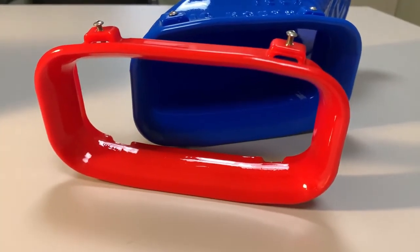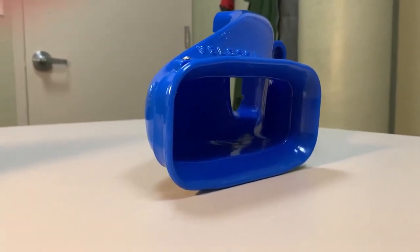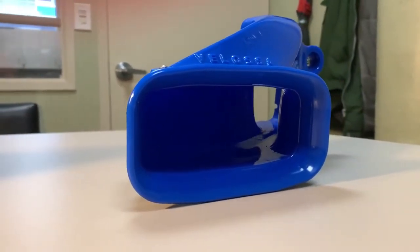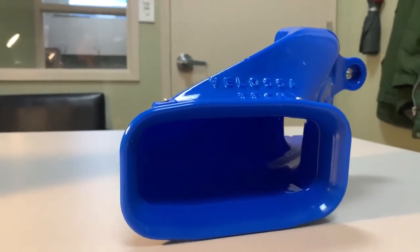I can't wait to get them on my car. But even before I bring them to the shop to get them installed, I just wanted to give you a sneak peek because these things are outrageous. Anyway, signing off — I'll post another video when they're on my Stinger, and look forward to hearing from you guys soon. Take care.